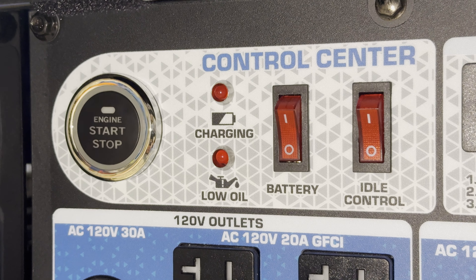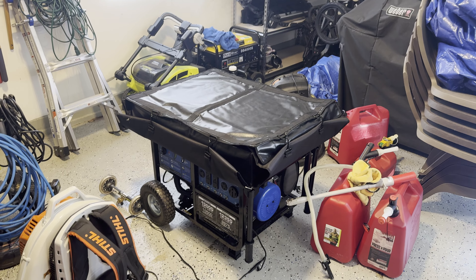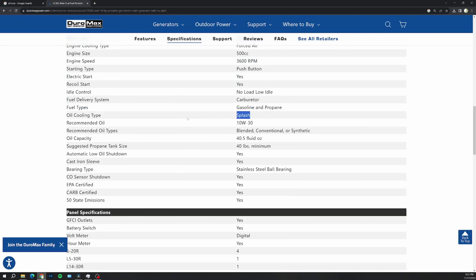A few other things I really like: the push-to-start works really well in warm temperatures, and it has a low oil warning, which is great. However, the biggest con of this generator is that it just drinks through oil. This is probably why it's so affordable given the power it makes, and a lot of that has to do with it being a splash oil cooling system. If you're using it during a power outage, you will go through oil in about two days, so have oil on hand. It does have a low oil automatic shutoff so you won't damage the engine, which is great.